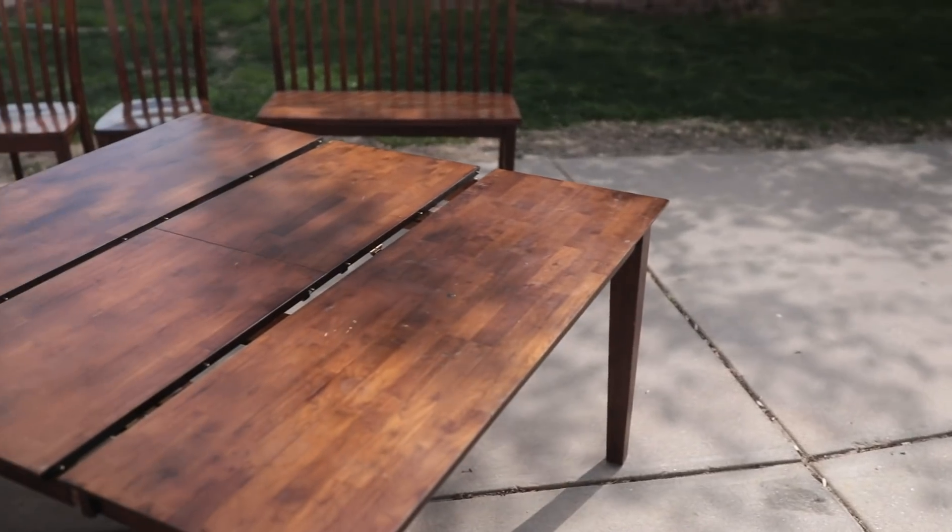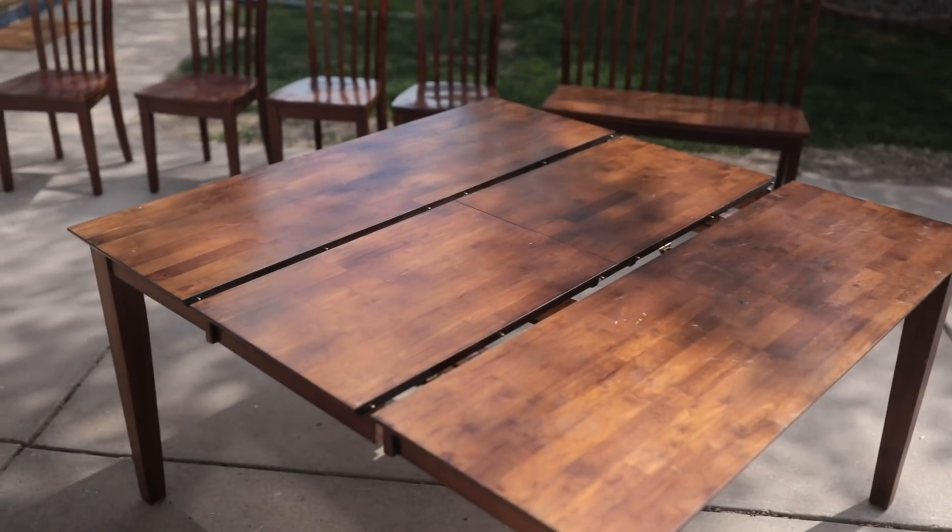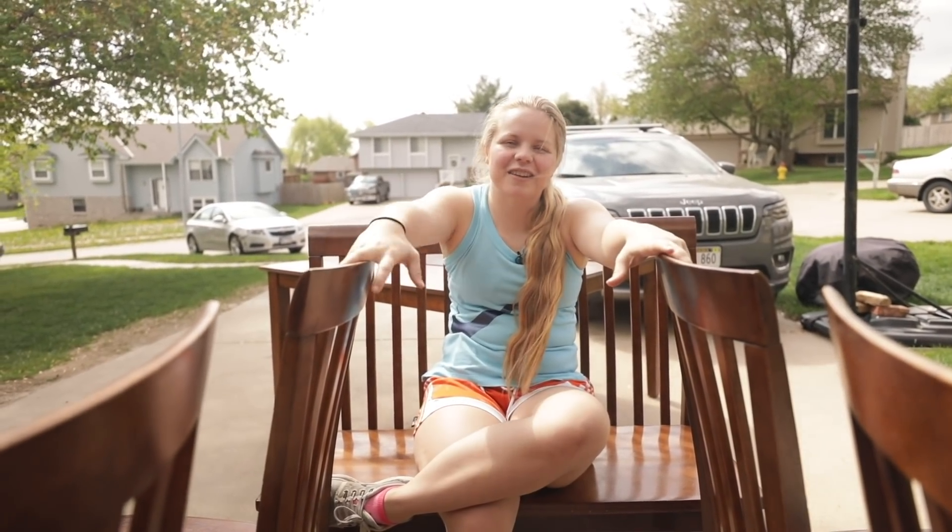I am going to be sanding for hours for this, but I'm super excited. You guys have asked for a dining set, so this came along and I knew I had to do it. Let's get started with some cleaning.